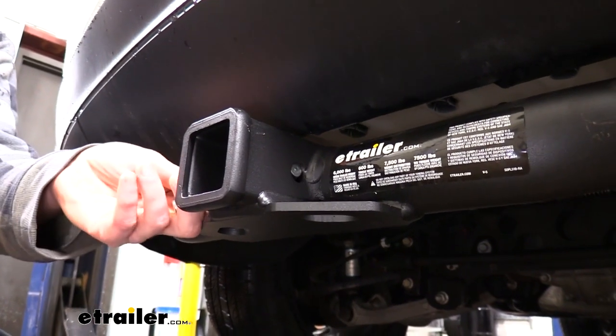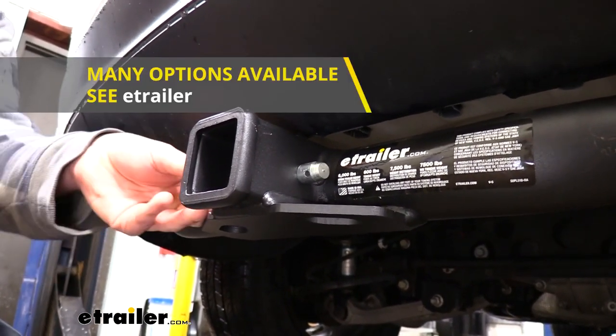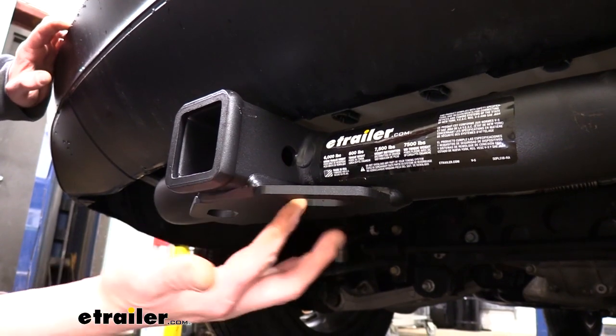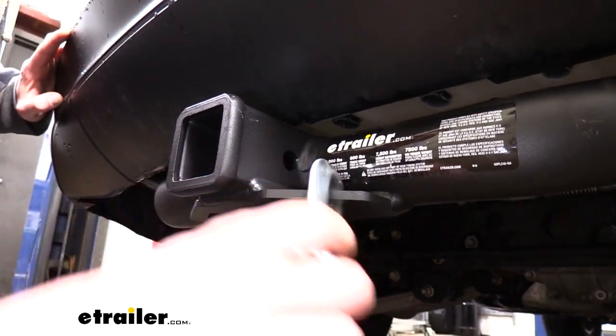It uses a 5/8-inch hitch pin and clip. One doesn't come included with the hitch, but we have plenty available at E-Trailer.com. On the bottom, we have plate-style safety chain loops, and it's got a medium to small size opening that should work with most of your medium and smaller size safety chains.